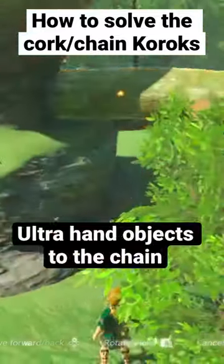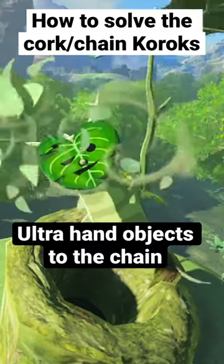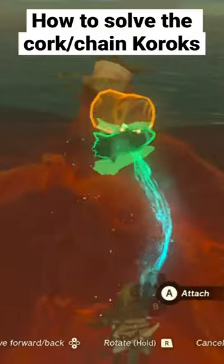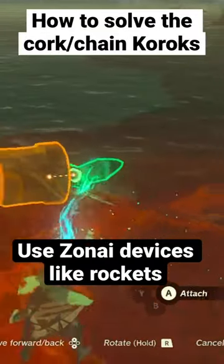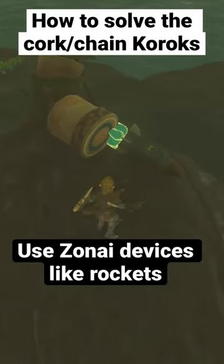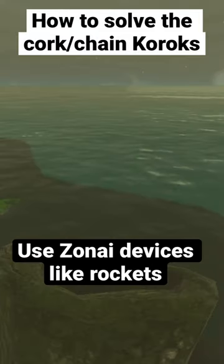One way to solve this is by adding objects from the environment to one end of the chain using Ultra Hand and pulling the cork out of the hole. However, in some cases there might not be any objects around. The easiest solution is taking Zonai devices out of your inventory, such as Zonai rockets, and activating them, which will then pull the cork out of the hole and reward you with the cork.